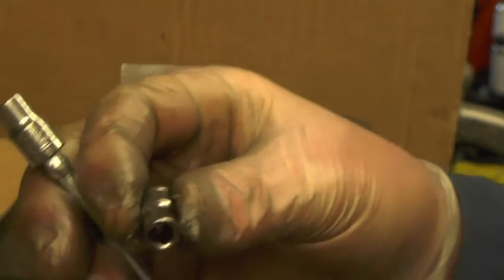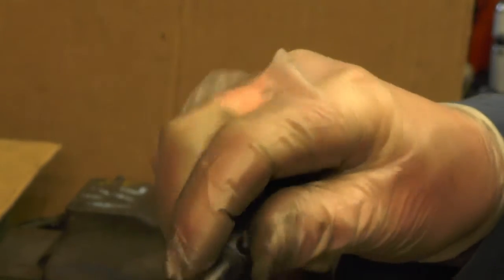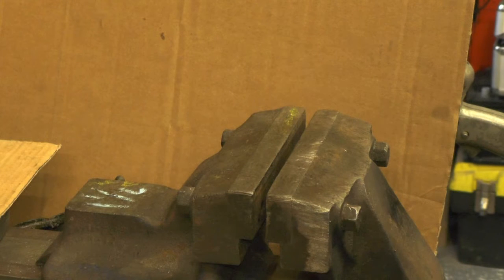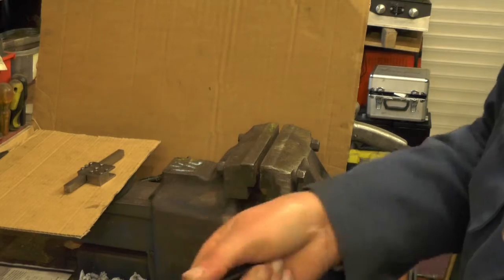If you've got a 7/32 spanner or socket, it fits perfectly, just as good as the 5.5mm. So you might say, well why don't you just go and buy an M3 tap and tap it M3? Well, I've got plenty of BA taps and I don't want to go buying taps that I don't really need. Well, that's my theory and I'm sticking by it. I'm using my 7/32 socket instead of 5.5mm.